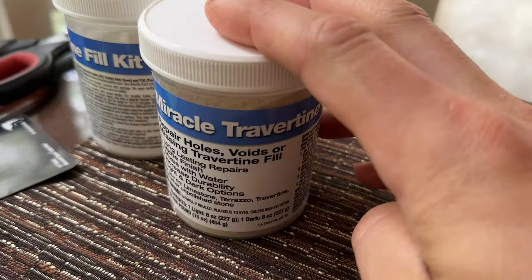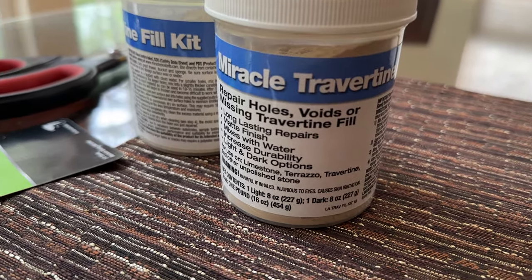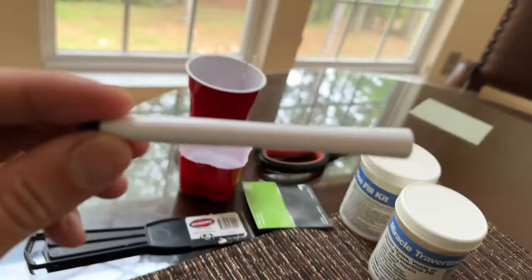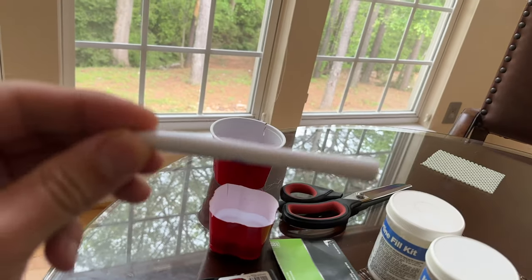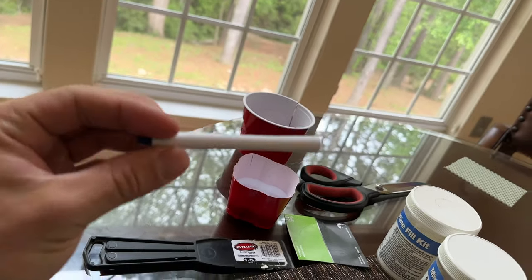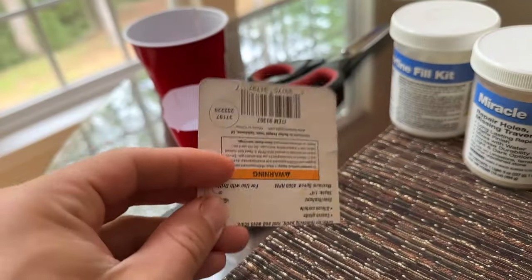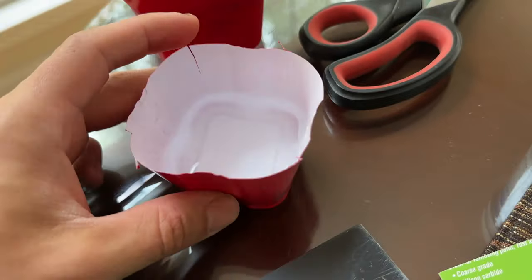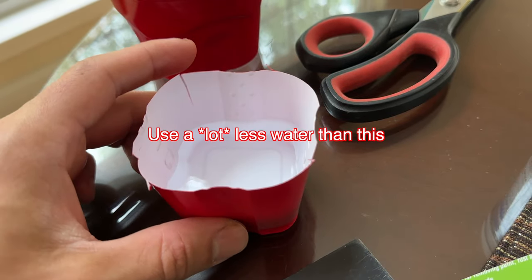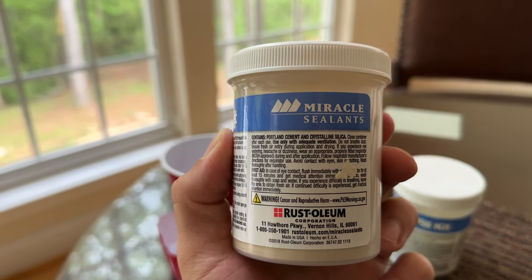You're going to need the kit itself to repair holes, voids, or missing travertine fill. Something to mix the kit in the water with, and also to spread it around — I just used an old disposable pen. A plastic putty knife, putty spreader, or disposable cardboard to even it over when we're done, and a small container filled with a little bit of water. The product contains Portland cement and crystalline silica. Close container after use.